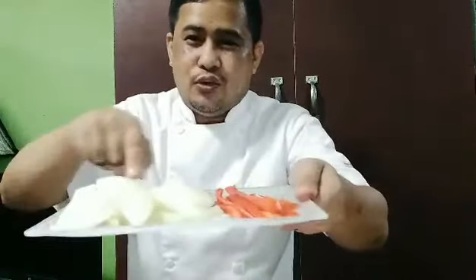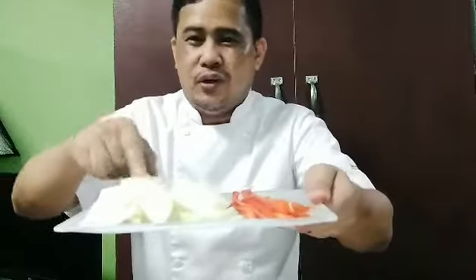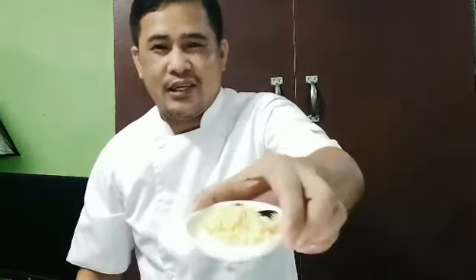From the country — tofu, or what we call tokwa. We slice it like this and fry it — firm tofu or hard tofu. For additional taste, one piece of white onion, one bell pepper, and three cloves of fresh garlic, which is also good for high blood pressure.